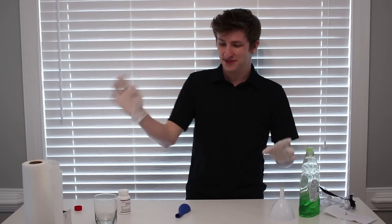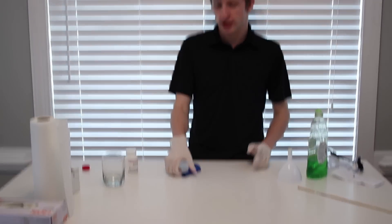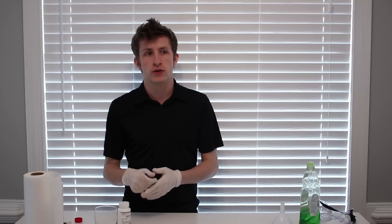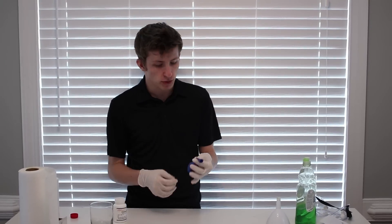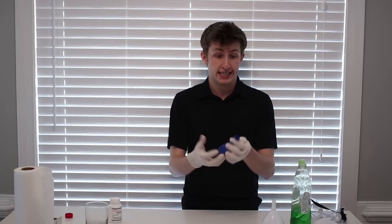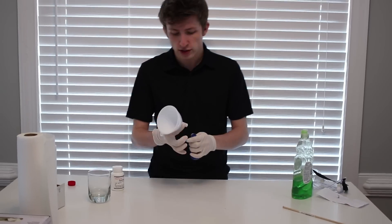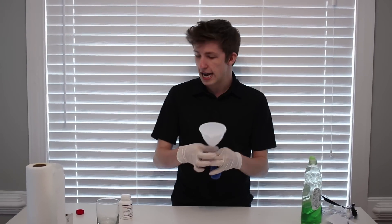All right, guys. So after that, we've cleaned everything up. What we're going to try to do now is we have a balloon here. We're going to put some of the contents into the balloon and just see what happens if we do that. See if the balloon will inflate. See if the balloon will get too hot to even handle. Maybe the balloon will even melt. I don't even know, guys. So that's what we're doing here on the Experiment Channel. We're experimenting, testing out new heights.